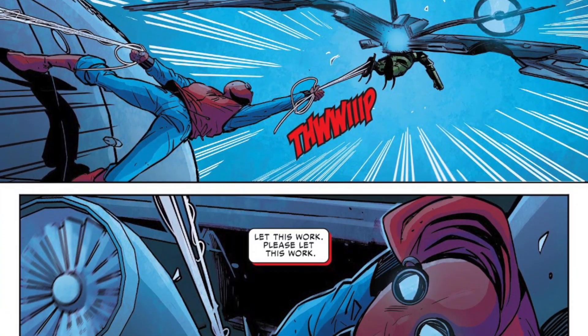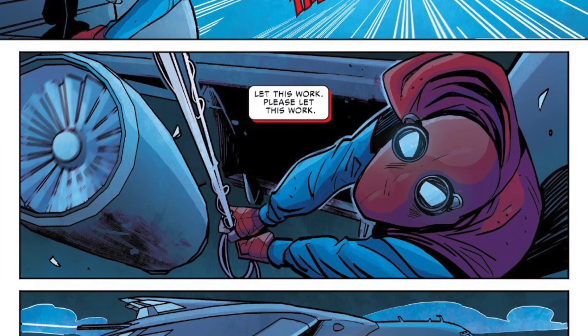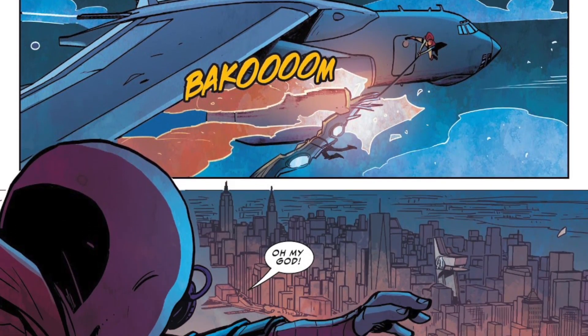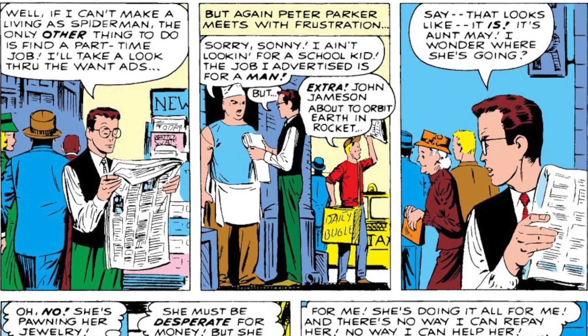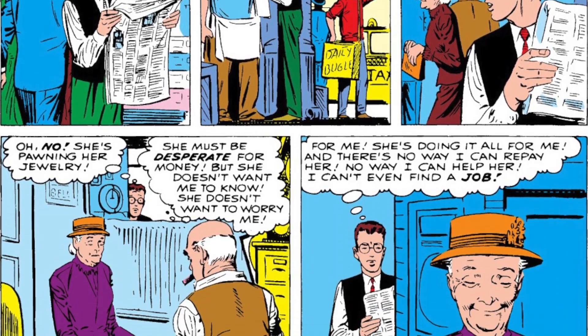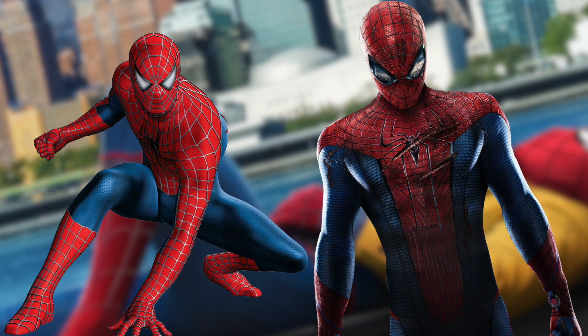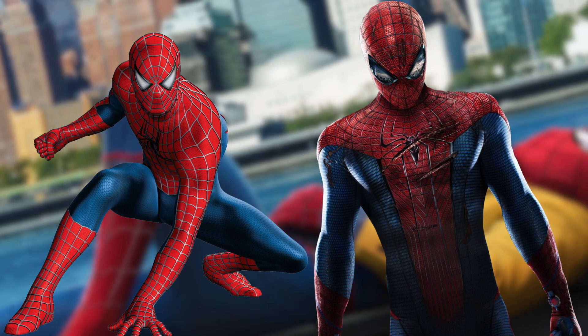The costume doesn't feature any sort of webbing and was made with the available resources Peter had at the time. This was intended to capture a more realistic feel, as many would know that Peter always had financial difficulties. The suits from previous live-action adaptations seemed way too polished and would probably cost a fortune to make for an average teenager who struggled with his rent.